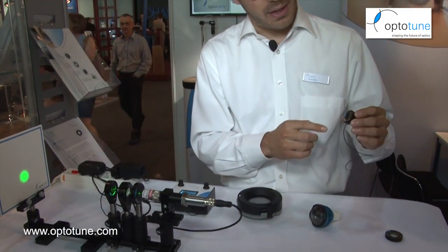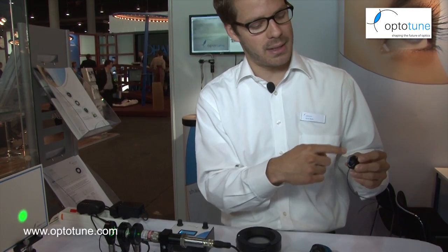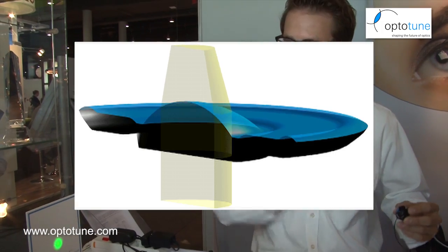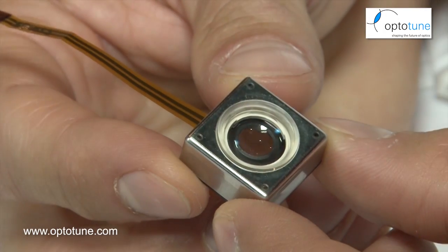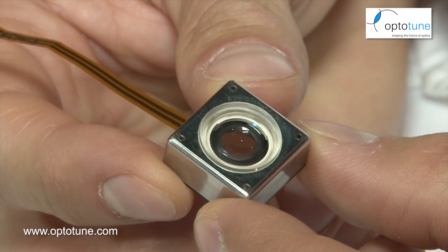We also have electrically tunable lenses like these two here. There's a coil on the outside of the lens, and when you put current through the coil it pushes down on the membrane and deflects it — the same principle as the manual version but controlled by current. The smaller one is the same principle, just a bit smaller and faster.